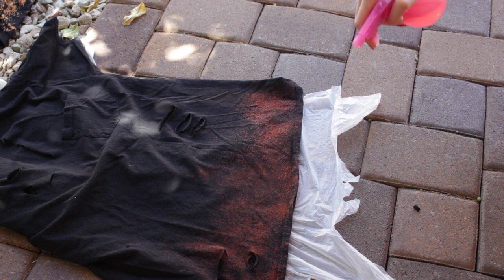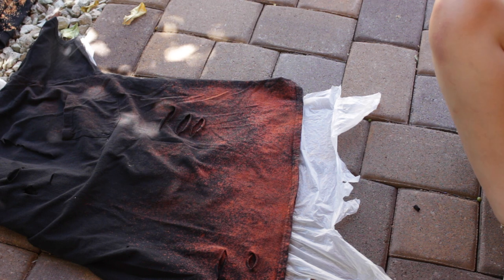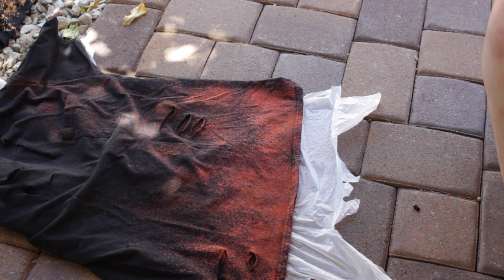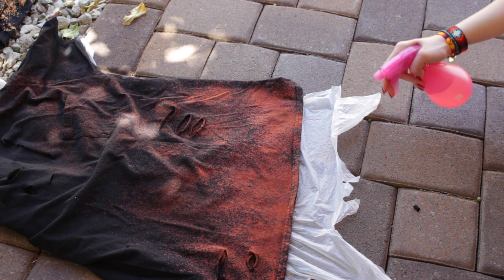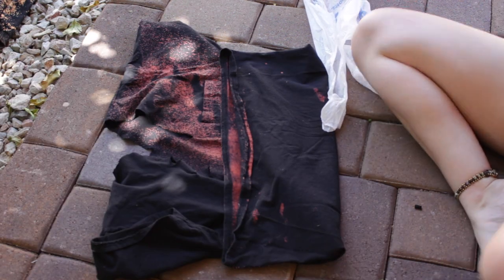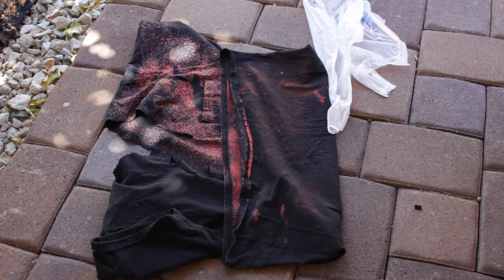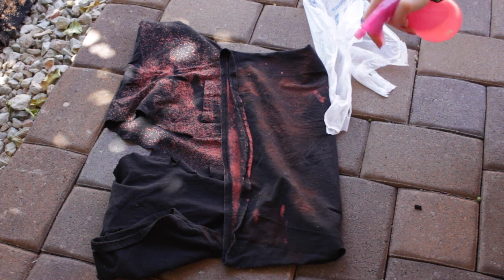For the next shirt I wanted to make it a little different, so I did not lay it down flat because I wanted those wrinkles to appear when I bleached it. I'm doing this one diagonally so that the other side stays black and it gravitates into the bleach as a horizontal line. I continued it on the back but on the back I did it just at the bottom for an ombre effect.